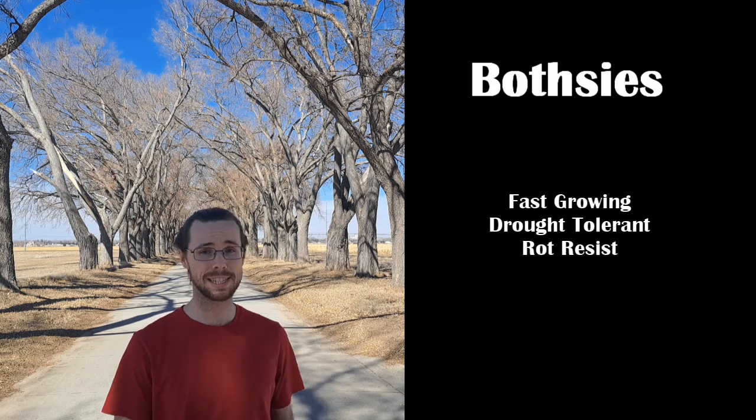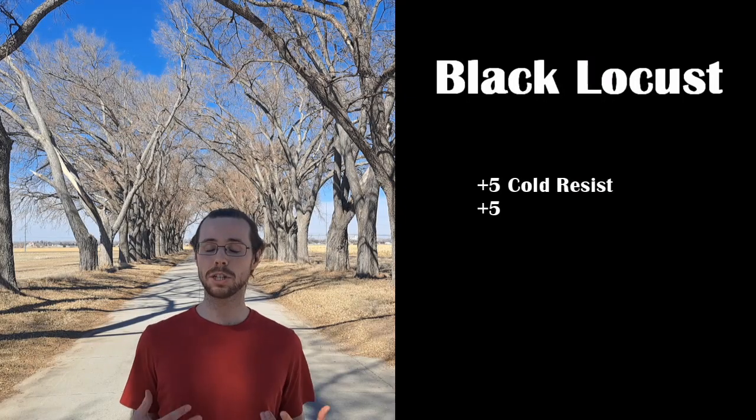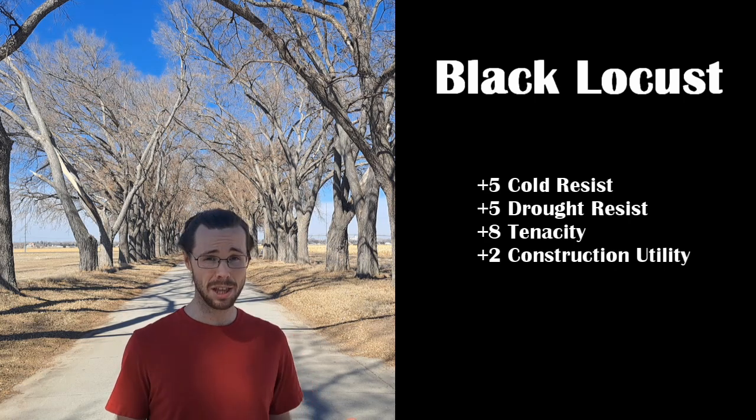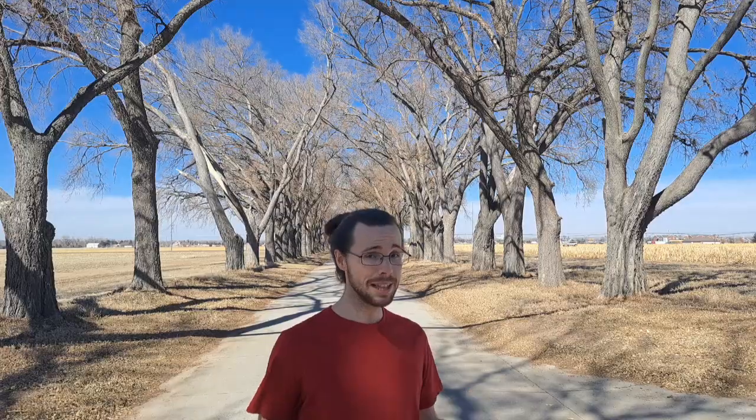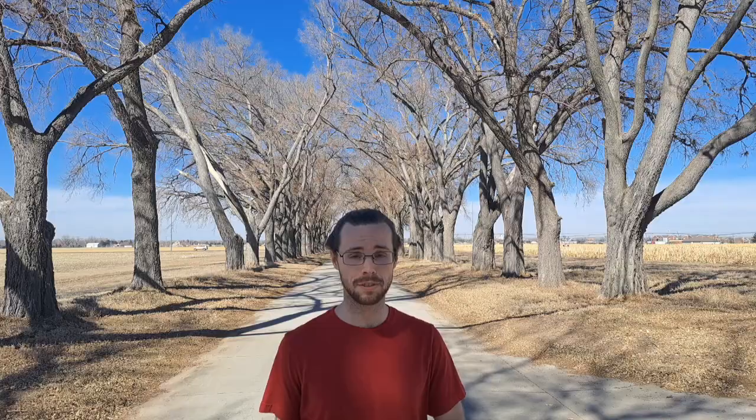While both the honey locust and the black locust are fast-growing, drought-tolerant, rot-resistant, coppice-friendly nitrogen fixers, one of them is an invasive, toxic species. When considering the pros and cons of each tree, it's easy to think that the honey locust wins every time, but that's not always the case. Depending on your ecological niche, it really could go either way. Black locusts are much more cold and drought-tolerant, significantly more aggressive, and the lumber is much more usable and rot-resistant. Maybe that outweighs the edibility of the honey locust for you. The edibility of a plant does nothing for you if it can't survive. Remember that proper identification is crucial for your survival, and that proper planning and management is crucial to the survival and well-being of your ecosystem.